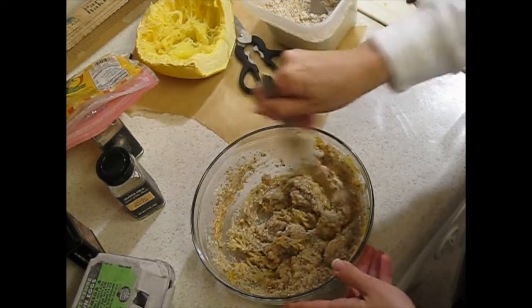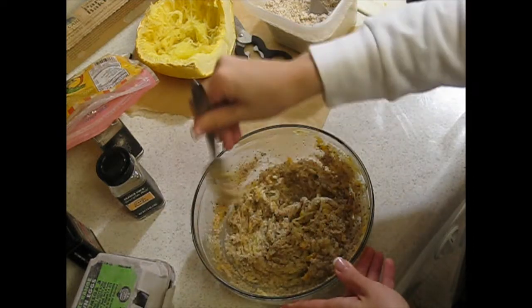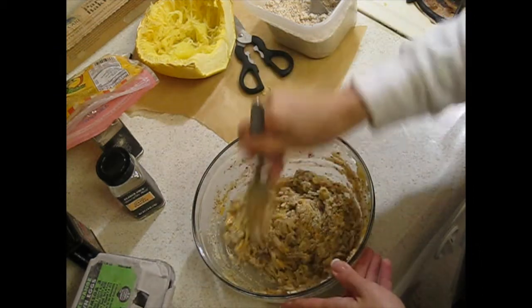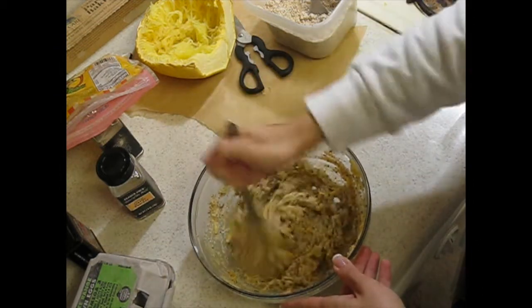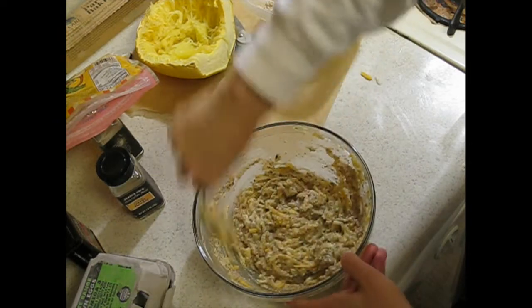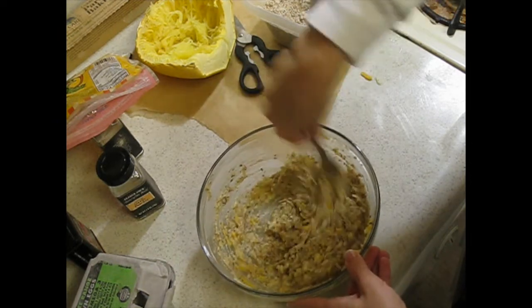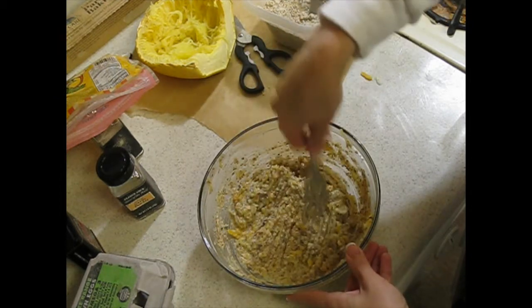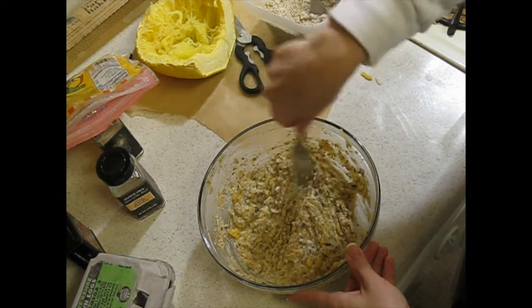By the way, for anyone who is following my uncle's book, The Power of Metabolism, everything in here is considered a slimming food — so let's celebrate that. That's what I've been following all along to lose my weight, and it's been pretty easy. That's pretty much it on the mixture. Now I'm actually gonna try a little bit, just to taste.